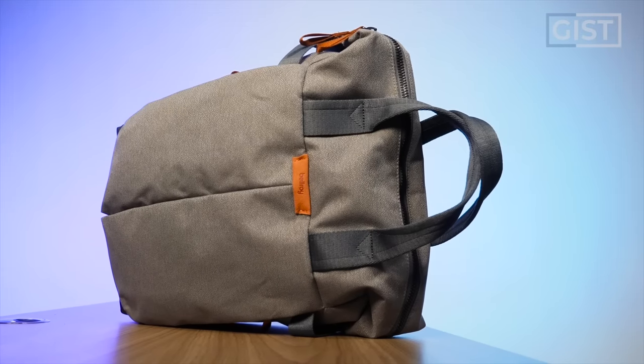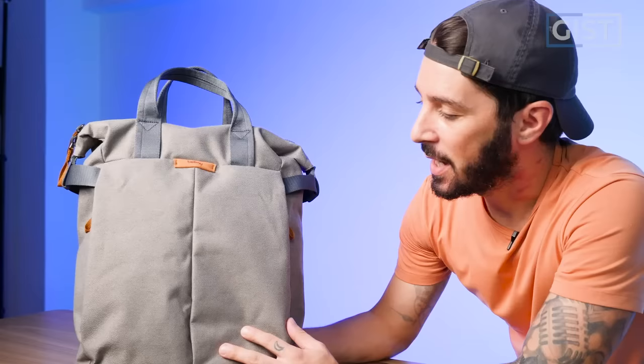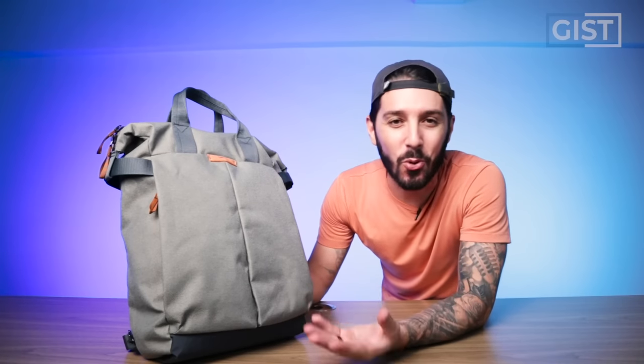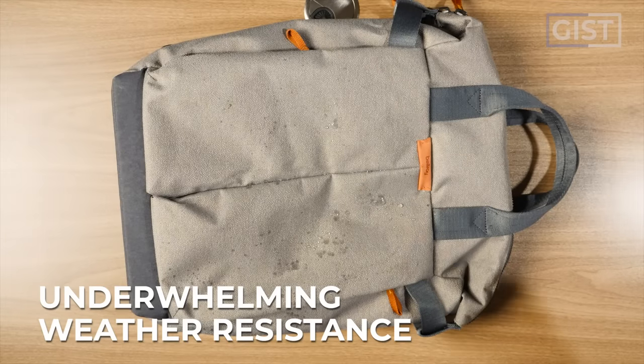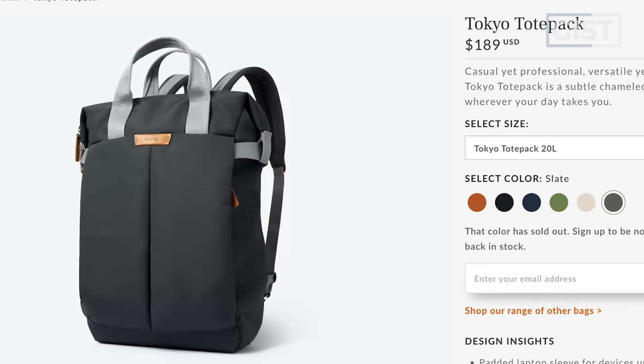They're just so good at nailing aesthetics. The materials in particular — they're really taking some risks. Everyone else is like ballistic nylon, but Bellroy's like, how about a hippie fish-scale rainbow? And I love how they're doing this cool retro, different vibe. This material is some sort of nylon. The weather resistance was a little underwhelming, but the aesthetic aspect was really cool. The bag comes in six different colors.